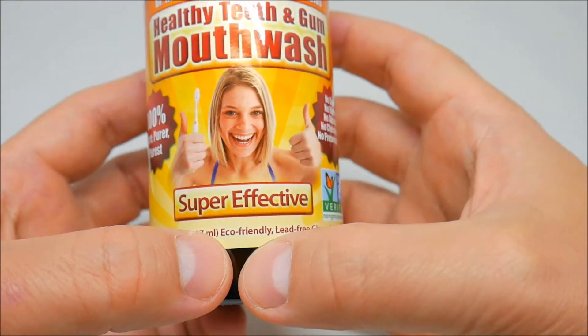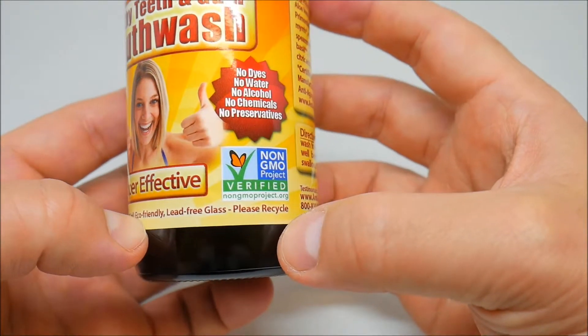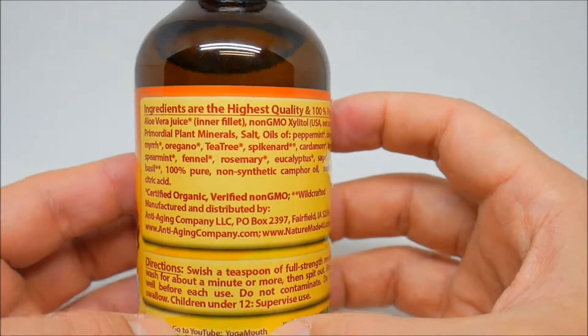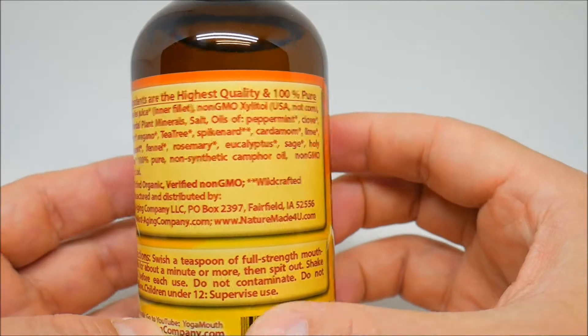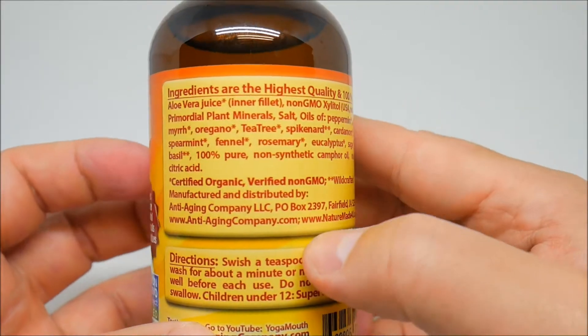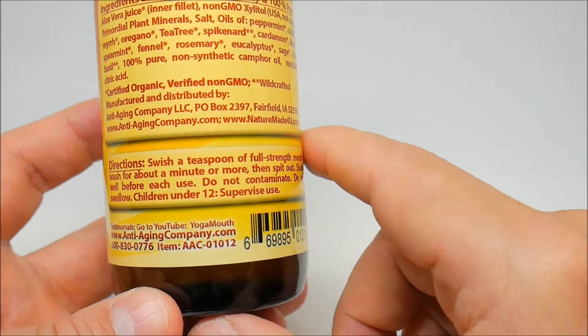On the bottom it says eco-friendly lead-free glass — please recycle. On the back you can see all the natural ingredients, and the directions for how to use the mouthwash.